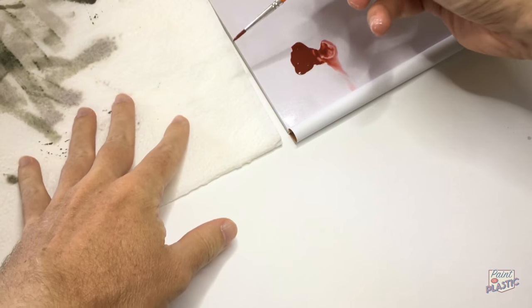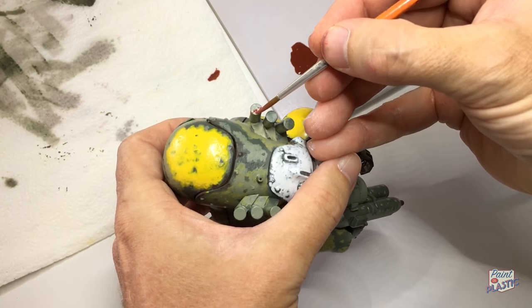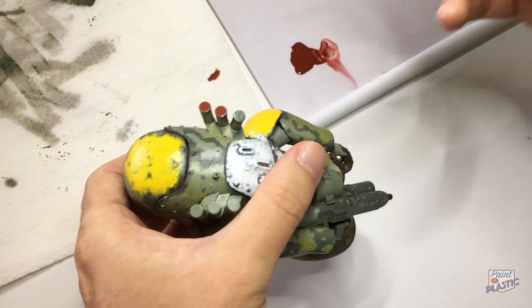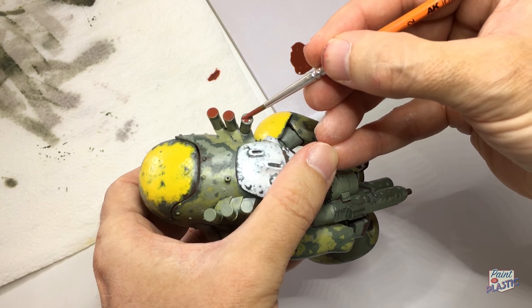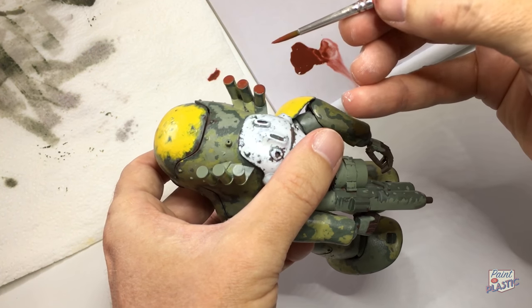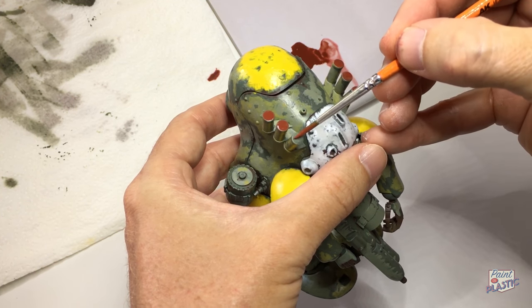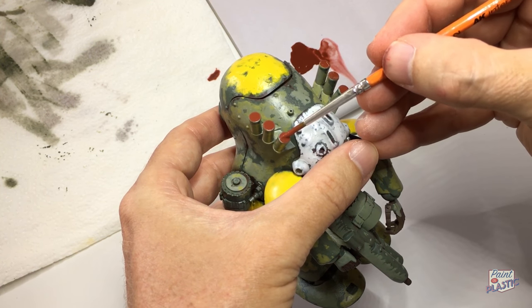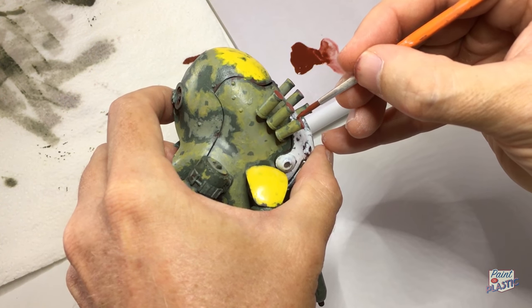Here I'm mixing it both with water and with their thinner, and giving it a straight test onto pre-painted surface — this is going onto lacquer paint, just how it would work going onto a primed surface directly with a paintbrush. Going on the steam launcher directly with the paint, thinned about 50-50 with water, and very nice. Good coverage, good opacity. It wasn't patchy, it didn't pull up against itself — it went on quite nicely.